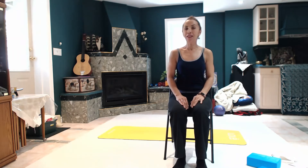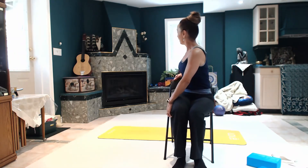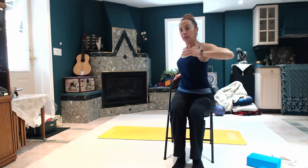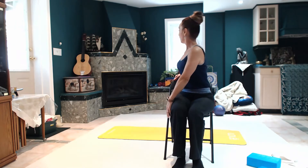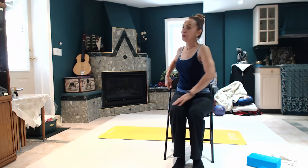Let's do the other side. Inhale. Exhale, the other side. Just sit here — make sure your torso is up and your spine is straight, and you're turning to the other side. Look over your right shoulder. Three, two, one. And come back and relax.